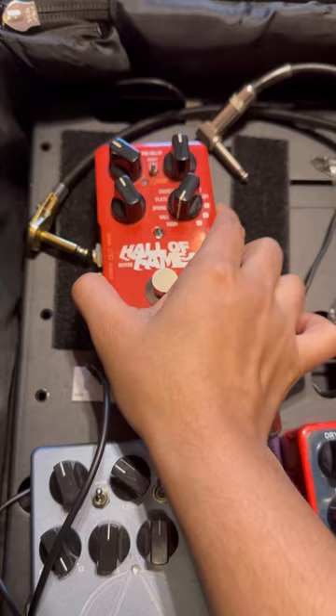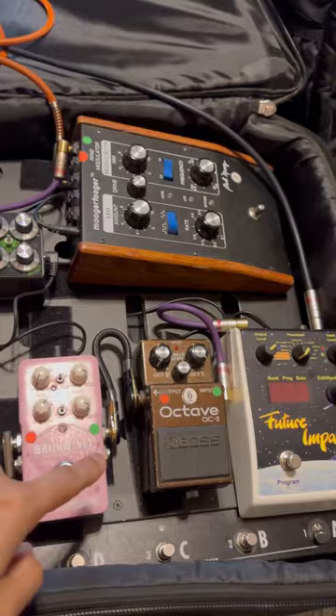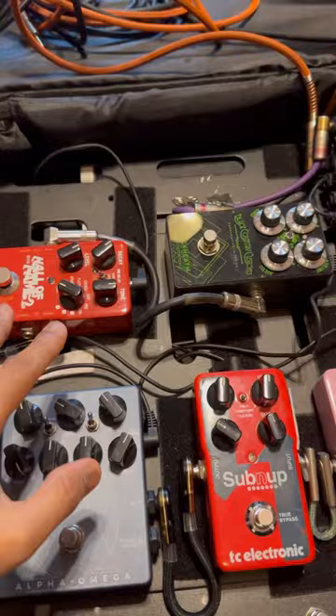The sixth in the chain is the Hall of Fame by TC Electronic — it's a simple reverb pedal with lots of shimmer and different reverb options. The seventh is the Blackhead, because I want to try it out, but if I don't end up using it I'll take it out of the chain.